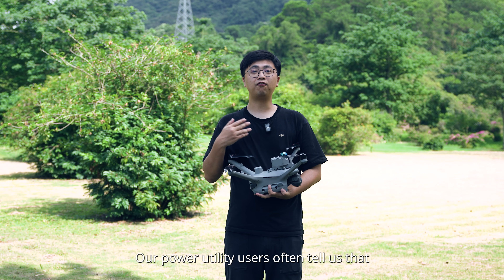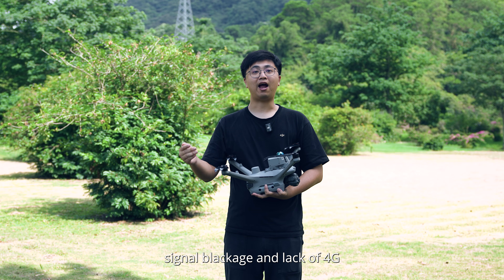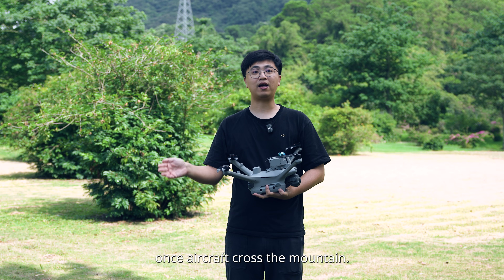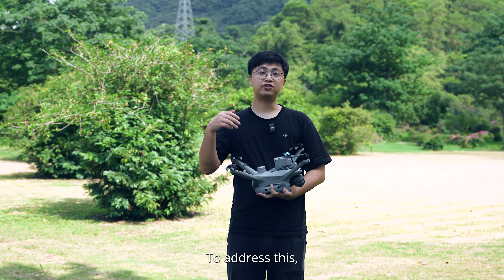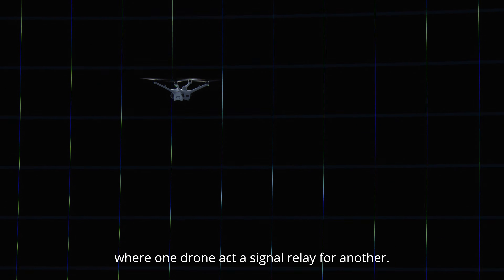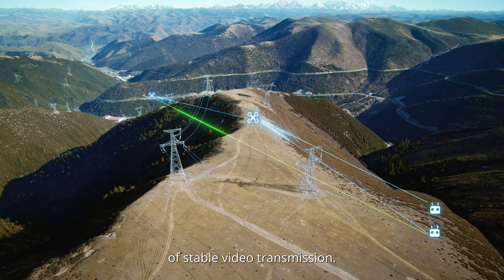Our power utility users often tell us that during transmission line inspections, especially in mountainous areas, signal blackout and the lack of 4G often leads to poor transmission range once the aircraft crosses the mountain, significantly impacting inspection efficiency. To address this, we have developed an airborne relay feature where one drone acts as a signal relay for another. This innovation overcomes terrain obstructions and can achieve up to 25 km of stable video transmission.